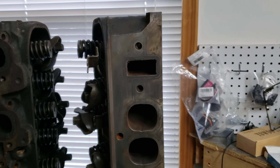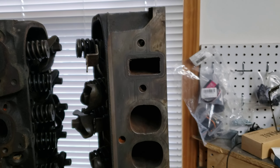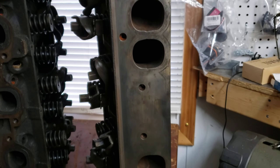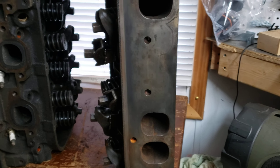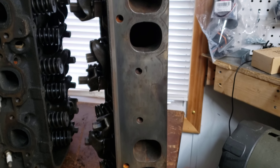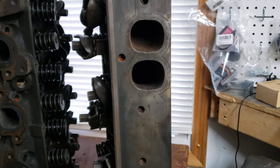What's going on guys? I think I came up with an idea on what I want to do. This is a set of L29 heads that I got off of my Gen 6 454. And I think I'm going to use these heads in place of the peanut ports that are on the 454 in the black truck.